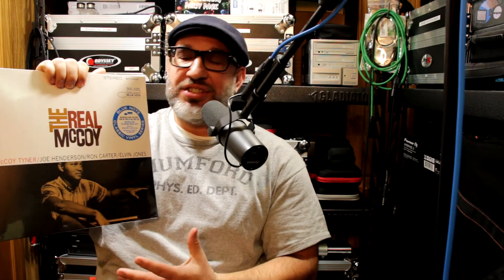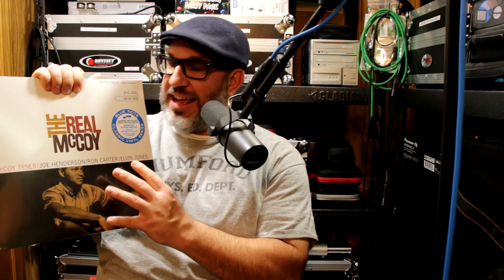These are reissues. Shout out to Don Was — he's from Detroit, we're filming here in Detroit. Shout out to Don Was. Man, he put a lot of passion into making these.